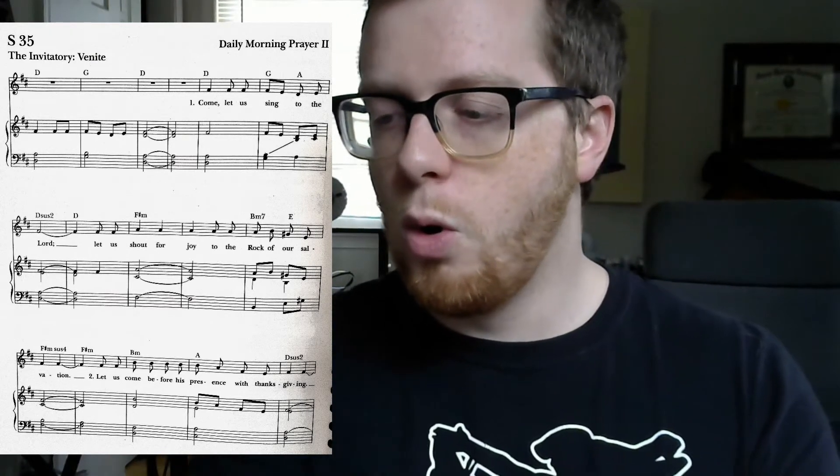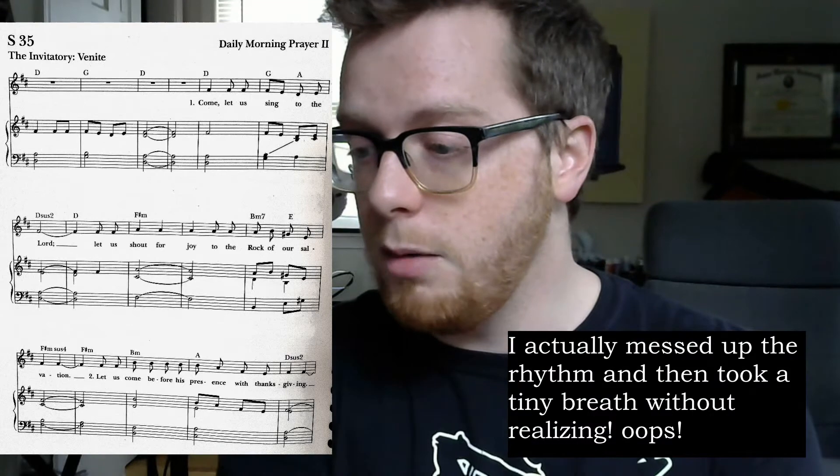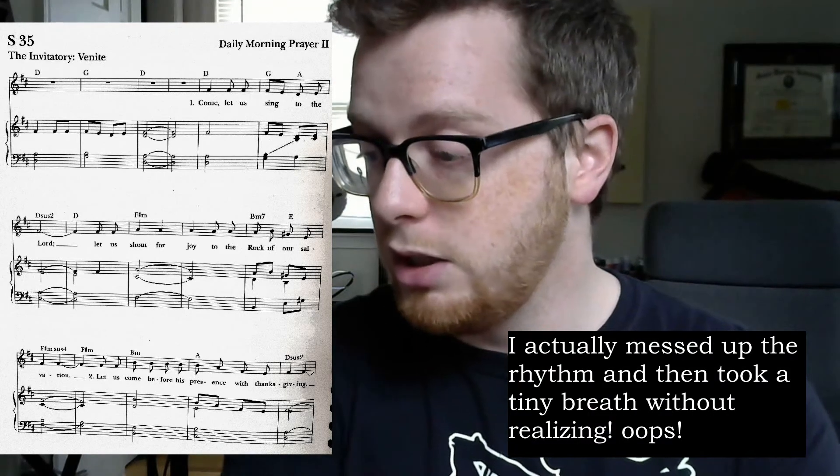So let's practice our downward expanding breath with a little bit more of an idea. I'm going to play the first three lines, and we'll see how far you can get on just that one breath, staying relaxed. Here we go. One, two, ready? Come, let us sing to the Lord. Let us shout for joy to the rock of our salvation. Let us come before his presence with thanksgiving.